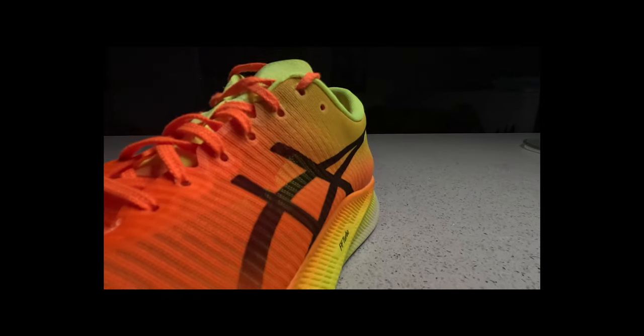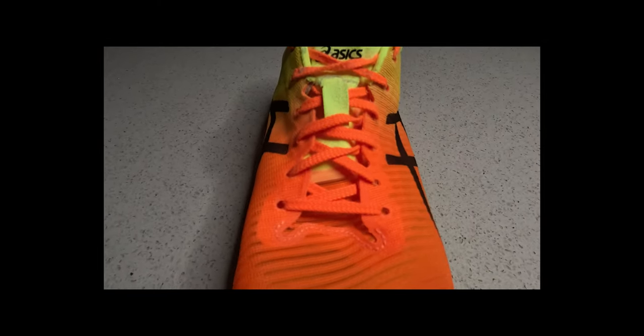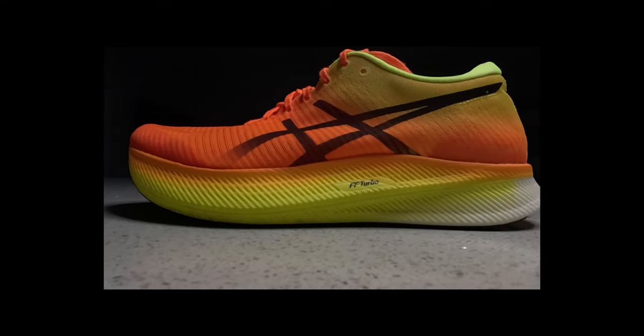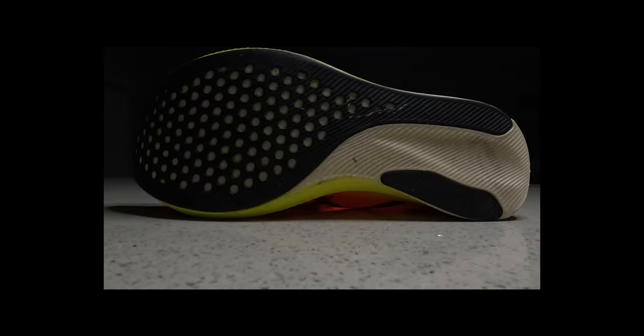Going over some quick specs of this shoe: it has a light engineered mesh upper which is super breathable, a thin tongue which is not gusseted on either side, and some laces that even with a double knot seem to want to touch the ground. Underneath that we have 33 millimeters of Flight Foam Blast Turbo in the heel and 28 in the forefoot, meaning there's a five millimeter drop, and underneath the shoe there's a healthy amount of Asics grip.